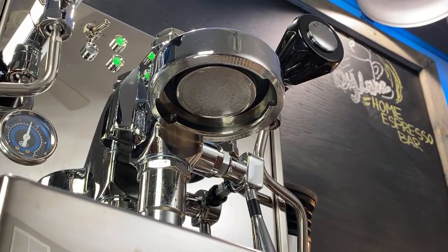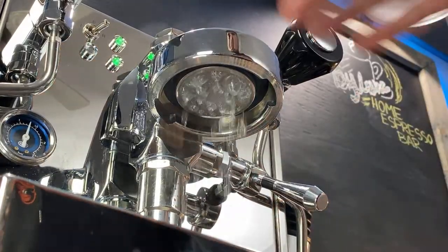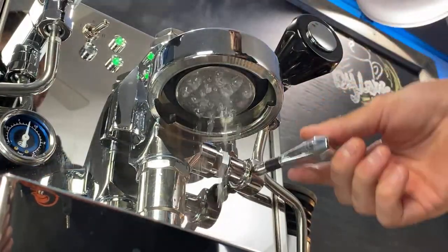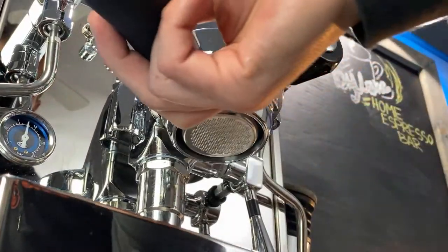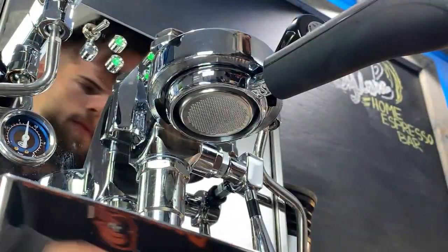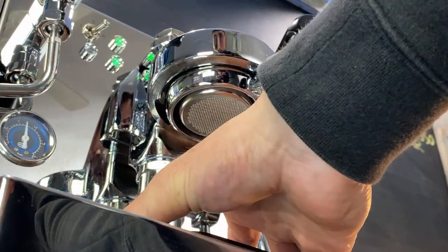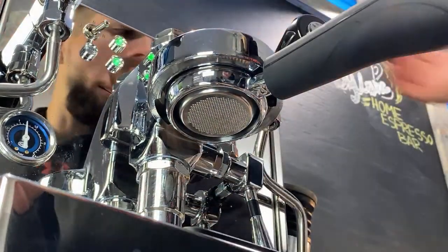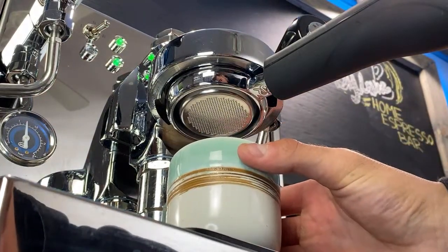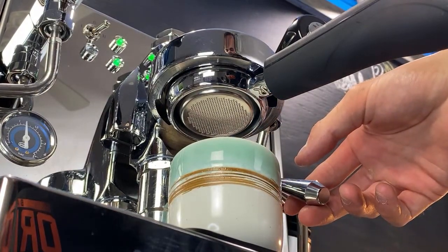This seems like a good angle for you guys. Again, this is a heat exchanging machine, so make sure all the steam is out from the brew group — it's just way too hot to brew espresso, you don't want to scald your espresso. We're going to keep everything the same so there's no variable. We're going to do again a five-second pre-infusion and then ramp it up completely.